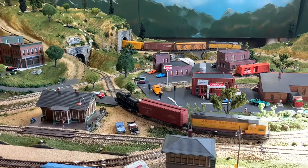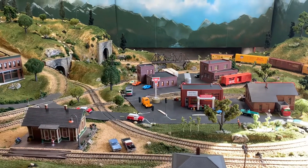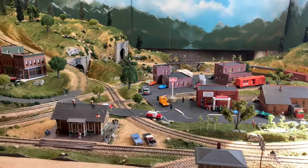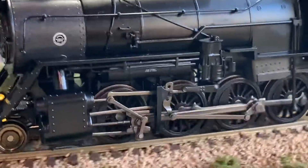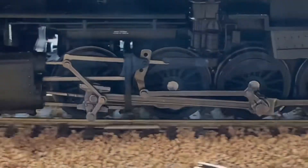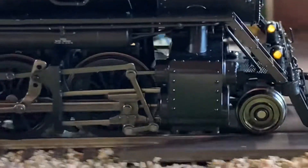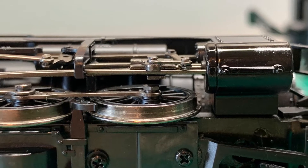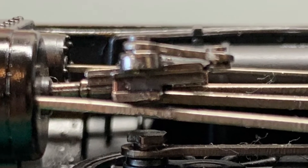Let me show you a couple of videos and some pictures I took of the problem. Here you can see the crosshead flopping around — it's not tracking at all on the rail it's supposed to be on. In reverse you can see how low it gets and how it's just flopping. This is the other side where it is correct and riding on the rail perfectly. This picture is the good side — you can see how everything's in line — and this is the side that was bent and not tracking at all. So that was the problem.